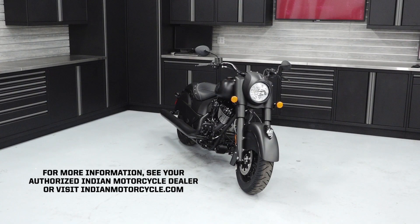For more information, see your authorized Indian Motorcycle dealer or visit Indianmotorcycle.com.